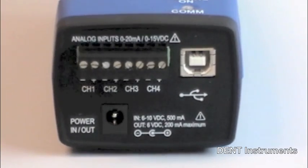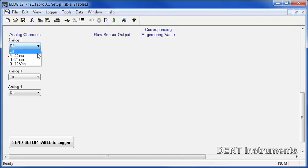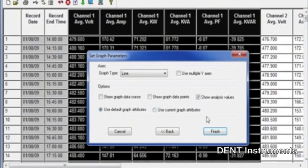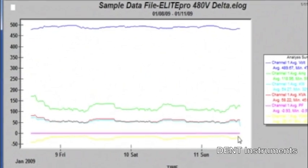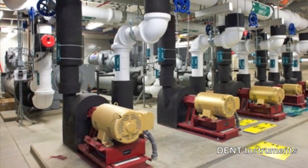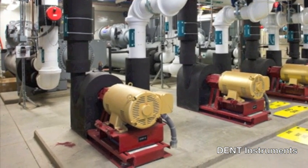New to the Elite Pro XC are four analog input channels which can be configured for voltage or current input, used in any combination among channels. Analog inputs are especially helpful when used in conjunction with power measurements to correlate the consumption of electricity with environmental, HVAC plant performance, or other process conditions.